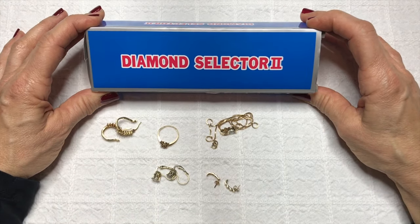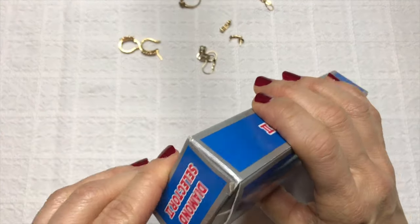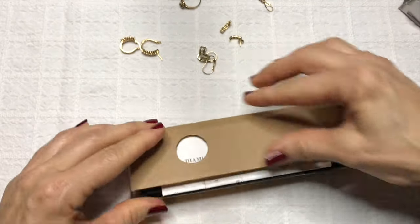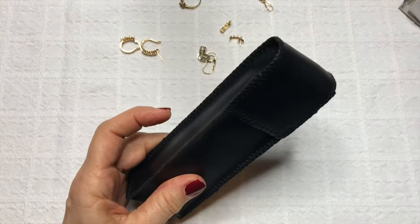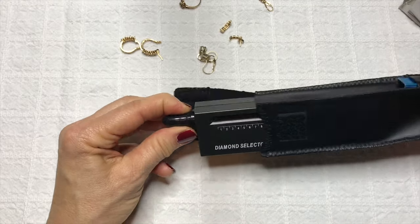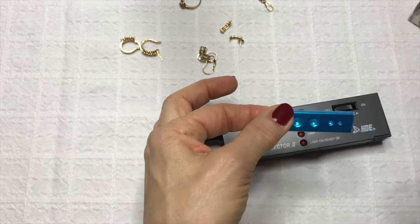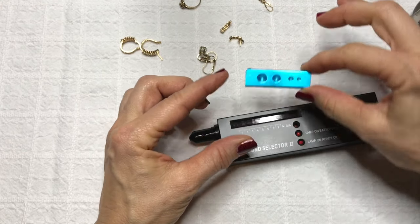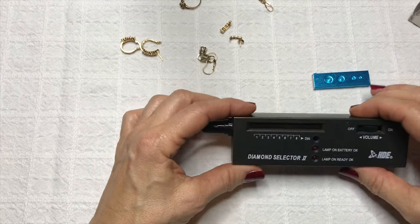As you can see, it comes neatly packaged. You open the box and it does come with instructions and a little pouch. Inside the pouch is the Diamond Selector, the Diamond Tester, and on the side here a little tray — this is used for loose stones so you can place the stones in there when you test them. Today I don't have any loose stones so we're going to work with the diamond selector on the jewelry itself.